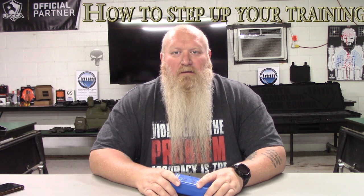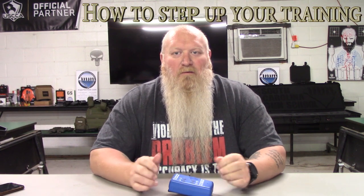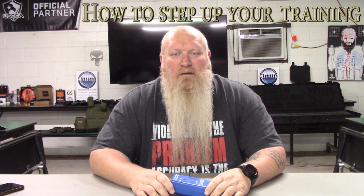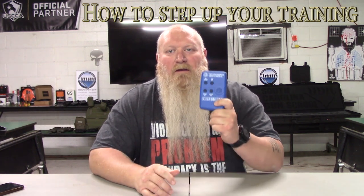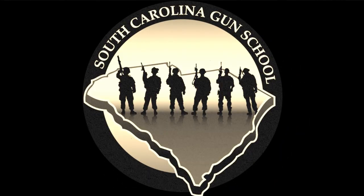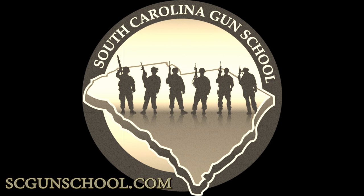What's up everybody? Chris with South Carolina Gun School, and today we are going to talk about a way that you can step up and even track your training. Welcome back everybody. Like I said, we're going to talk about a way that you can step up and track your training.